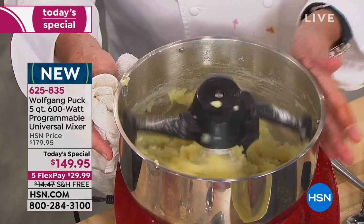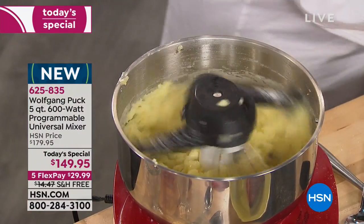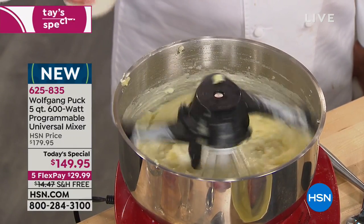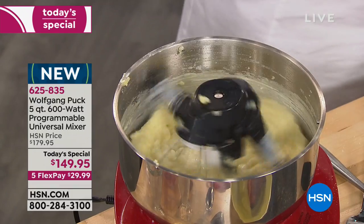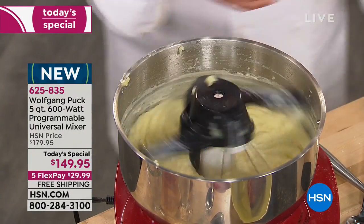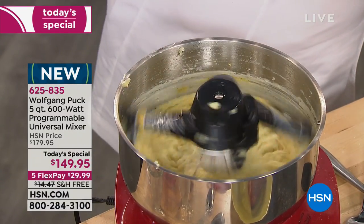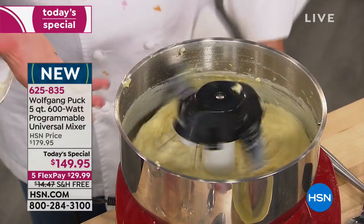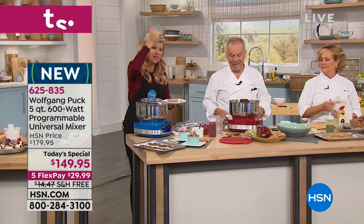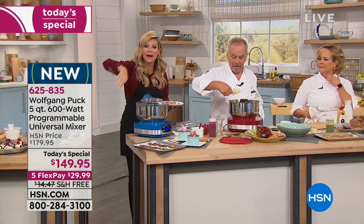Here come the mashed potatoes. Look how easy it is — I'm going to speed it up one more. Add a little cream or a little milk. Now you decide what else you want — if you want a little horseradish or mustard in here, add it. Marianne loves mustard mashed potatoes. Mashed potatoes are ready. Do you know how long it takes to mash when you physically stand there with that masher? And then there are all those lumps, and the butter doesn't spread evenly.